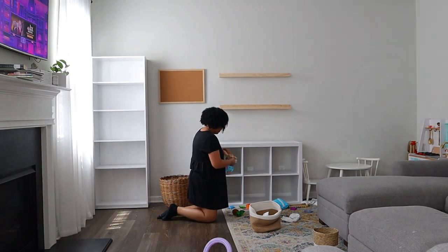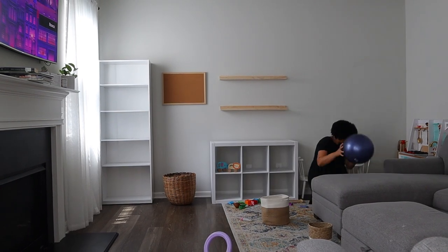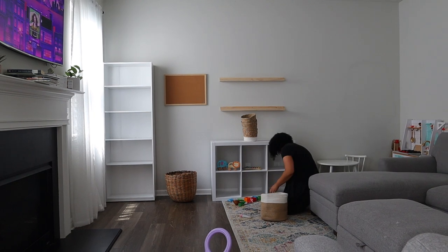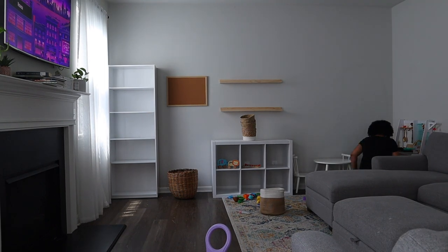Okay, as you guys have seen I do have a little bit of cleaning to do. If any of you guys are new here to my channel, again my name is Brittany. I have a 9, 3, and a 1 year old. So not only do I homeschool my fourth grader, I do have two very young toddlers that I have to entertain in the midst of schooling.